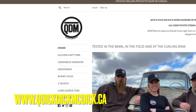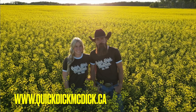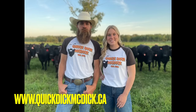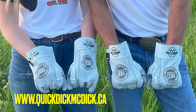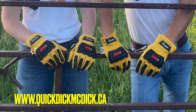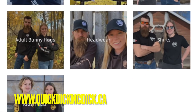Today's episode of Quick Dick is brought to you by quickdickmcdick.ca. Check out our sweet new line of t-shirts if you're headed to the rodeo this weekend, or maybe you're fixing some containment devices to keep your cattle in. We've got what you need — proudly made in Canada and shipped from right here in Tufnel. Get your merch today.